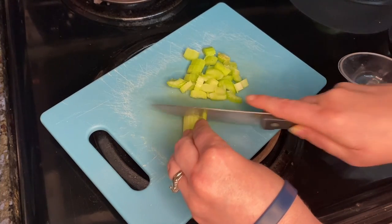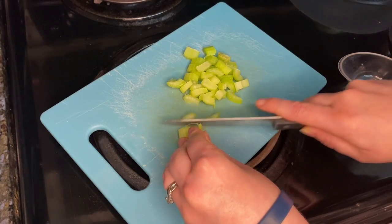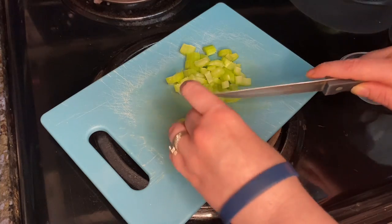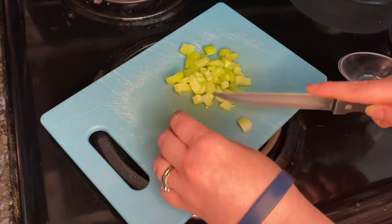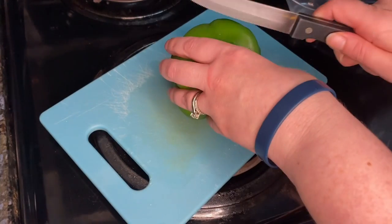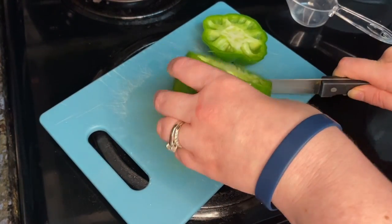First, you are going to chop up all your veggies. I have 1/3 of a cup of celery, then you are going to cut up 1/3 of a cup of chopped green sweet pepper.